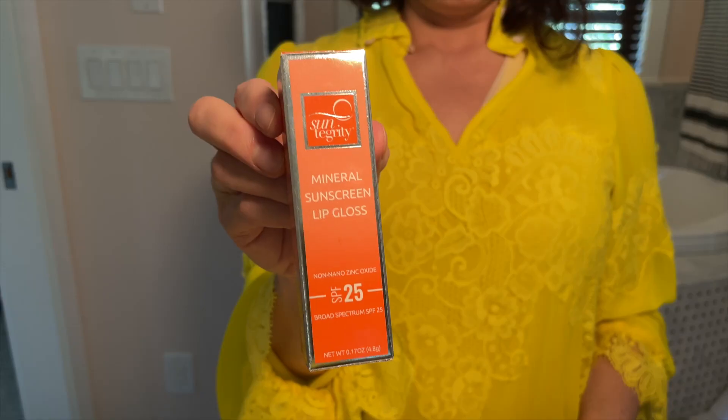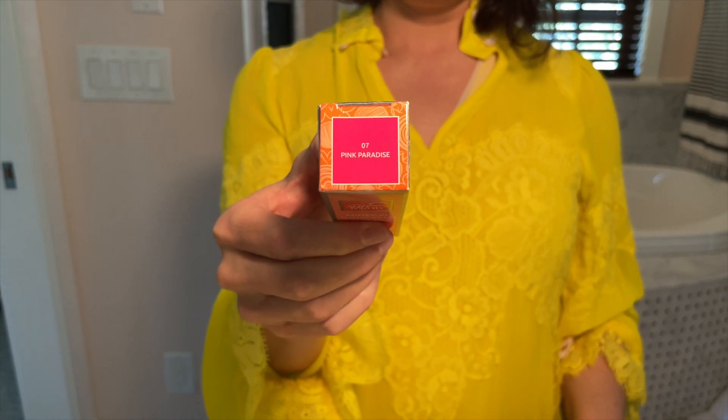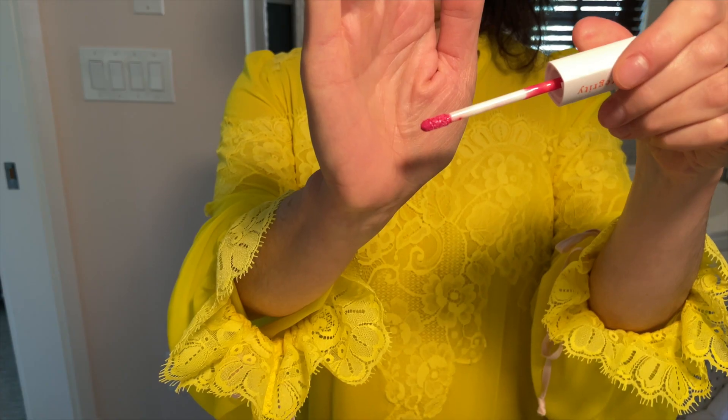I'll have to do a full face using all my Tower 28 products — I'll put that on my list. Now for the two lip products. Starting with the Suntegrity Mineral Sunscreen Lip Gloss with non-nano zinc oxide, SPF 25. I love Suntegrity — I love their tinted moisturizer with SPF and their Impeccable Skin with SPF. I have one of their other SPF lip products and while I don't love the texture, I love the idea of different shades and the sun protection.